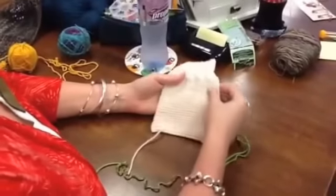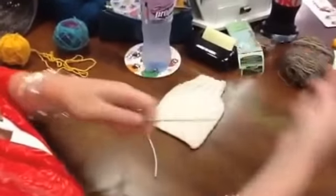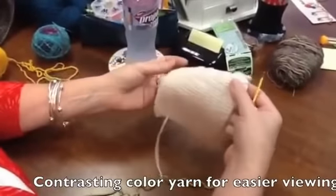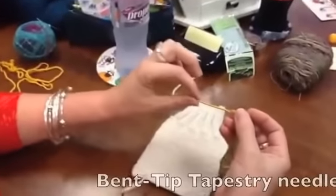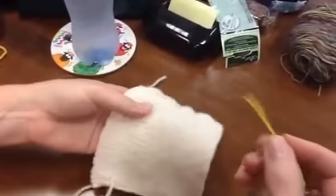What I have here is a swatch of fabric that I've done in a garter stitch, and I'm using a contrasting green yarn so you can see what I'm doing. I'm also using a tapestry needle that has a bent tip, which is what I highly recommend — that's what we sell here at the shop.